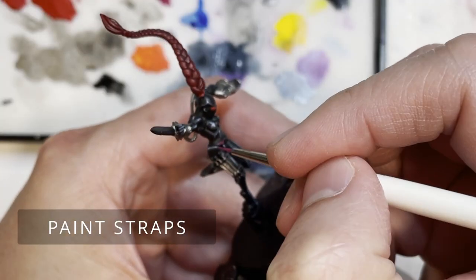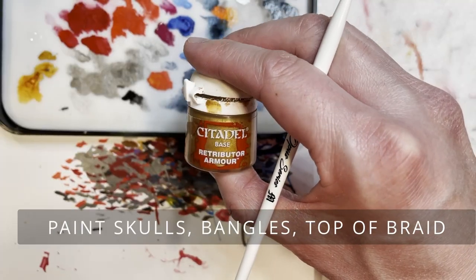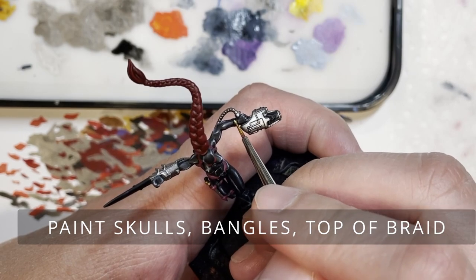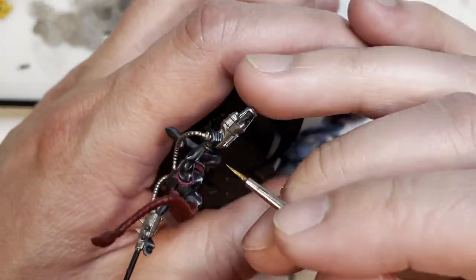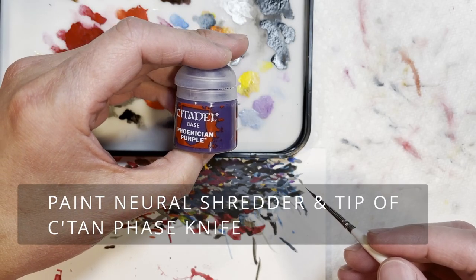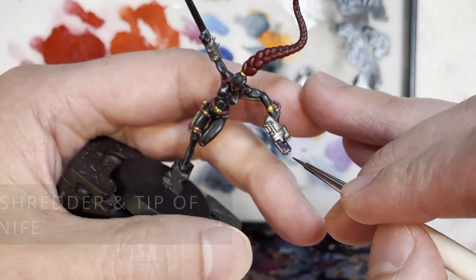We're now going to be painting the straps screamer pink. You can paint the straps any color you want, but I'd recommend something like pink because it stands out against the black. Speaking of contrast against the black, retributor armor is a fantastic choice and that's what we use to paint the bangles and buckles on the assassin.